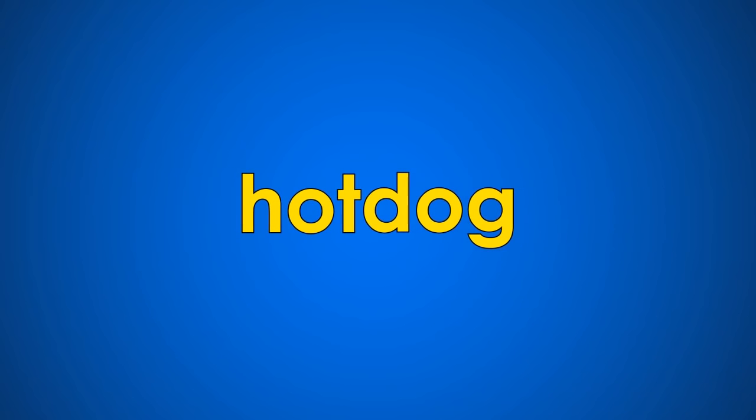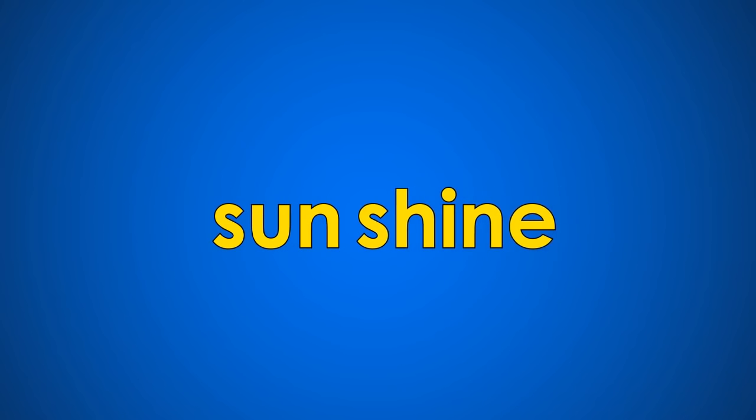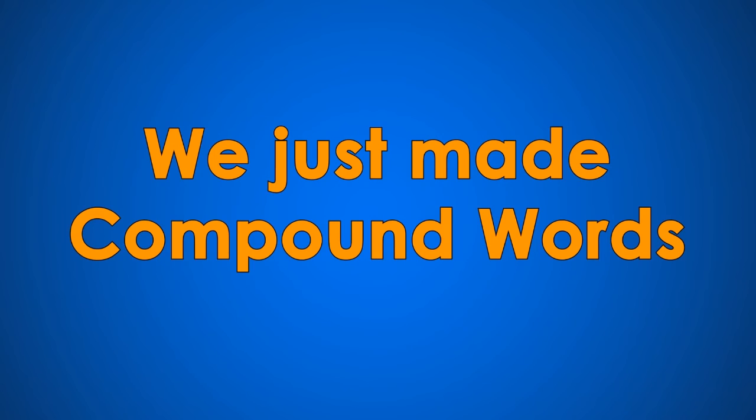Hot... dog... hot dog. Sun... shine... sunshine. It's fun to make two words one. We just made compound words.